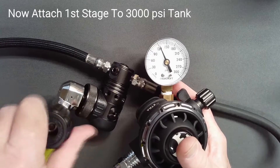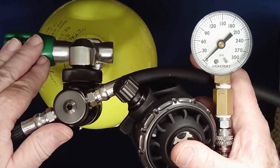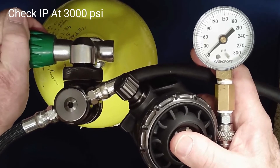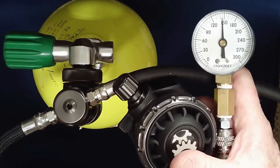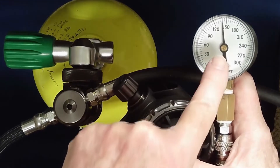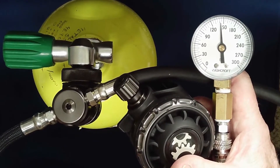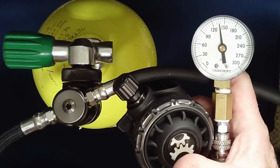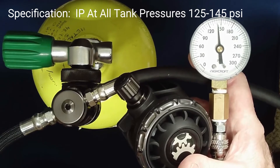Depressurize the regulator set and reattach to a source of breathing gas at 3000 PSI. With the regulator attached to a 3000 PSI supply, once again carefully pressurize the regulator set with light pressure on the purge button. Slowly open the tank, release the purge button and check IP. A small amount of IP drift is common with the new seat. IP at 3000 PSI should be the same or higher than that measured at 500 PSI, but in no case over 145 PSI. Cycle the second stage with small breaths or purging another 50 times. Stabilized IP may drop a few PSI as the seat mates to the piston and the valve closes more crisply. With use, IP may rise a few PSI as the piston knife edge takes a deeper set in the seat. After lockup, intermediate pressure at all tank pressures must be less than 145 PSI.